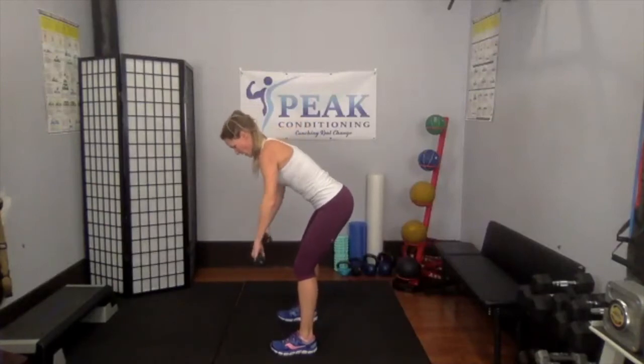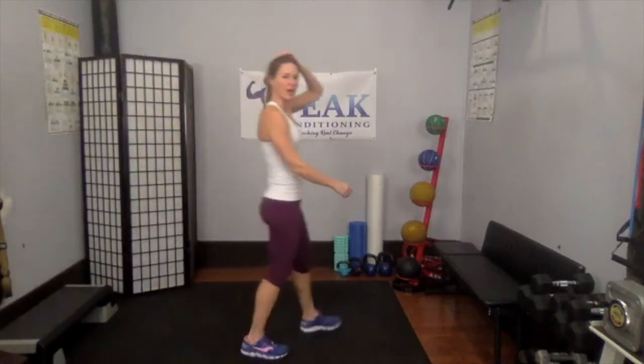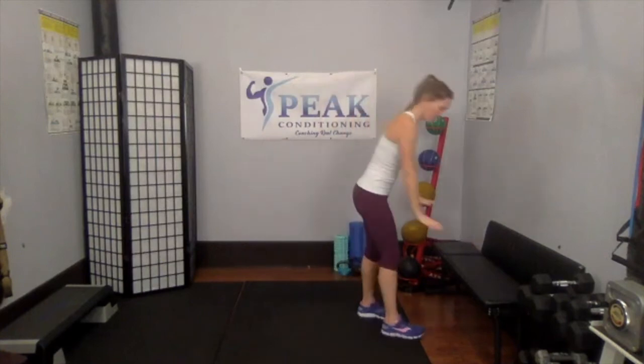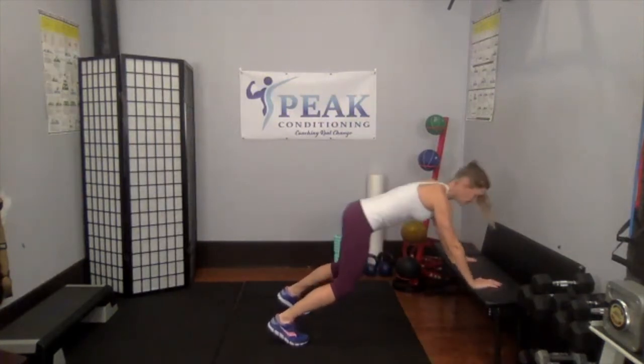Six, five, four, three more — we're all going to run on the spot. Two, last one. Running on the spot, arms are moving. We've got two moves left — you're almost there.